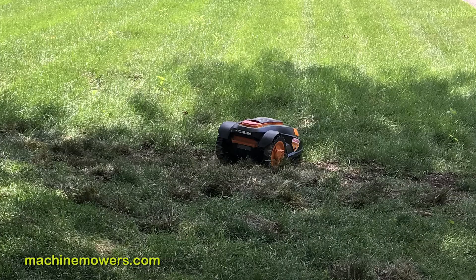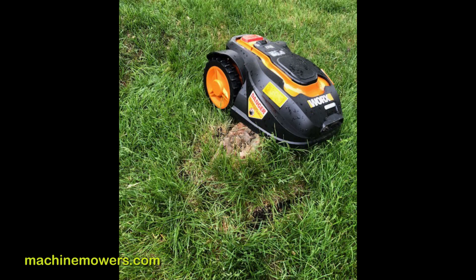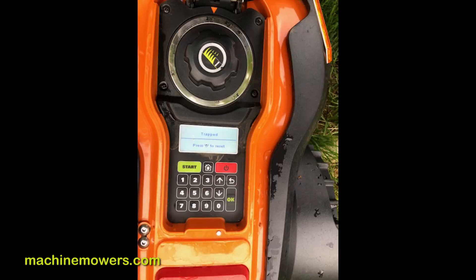However, this ideal case does not always happen, as there are unseen things in the yard like uneven ground, roots, and debris — and getting you accustomed to having a robot mow your lawn seven days a week. There is a higher probability of the robot getting stuck than normal.